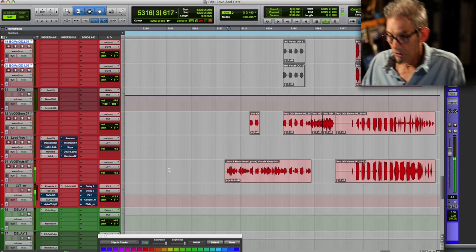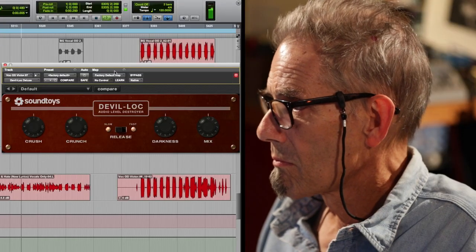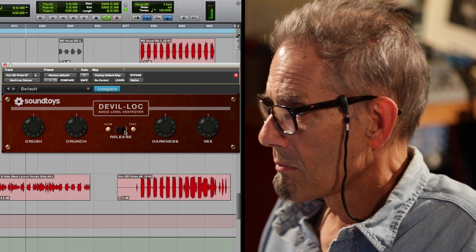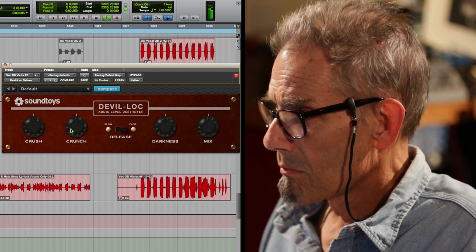I'm just going to listen to the vocal for a second. I've already got a notion of what I want to use on it. [Vocal plays: 'Half full, half blind, half awake girl... Half full, half blind, half awake world.']